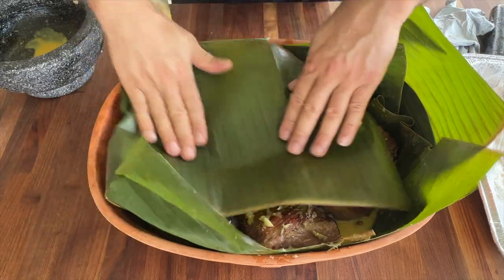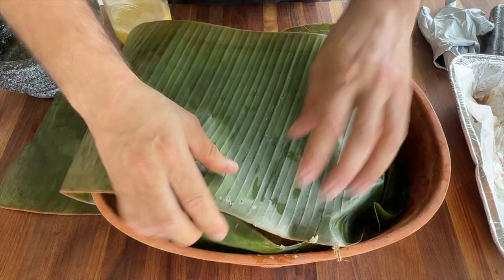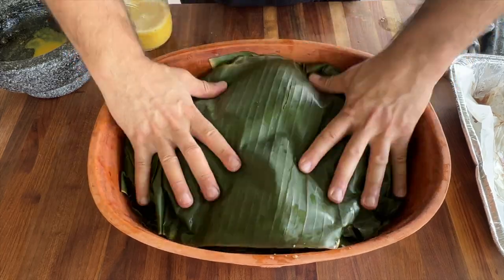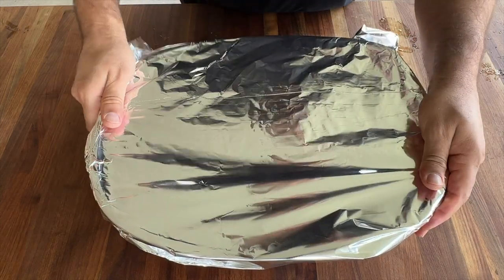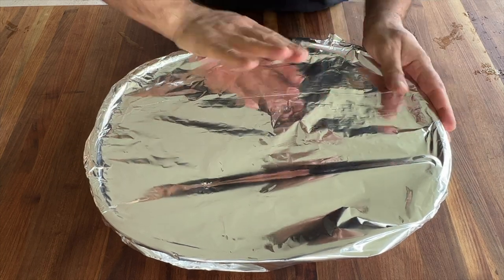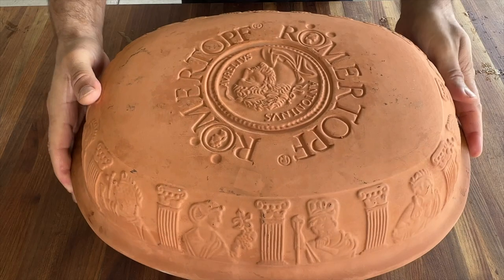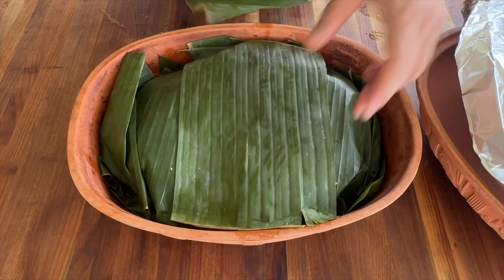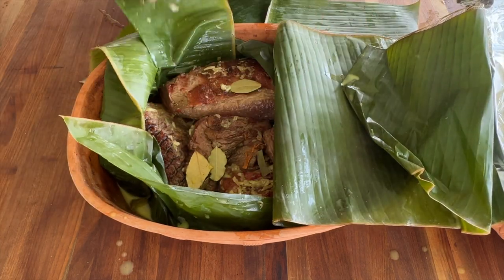Now for the clay pot with banana leaf — I'm going to rub the meat with the garlic paste we made. I'll cover this with foil before putting the lid on to make sure all the moisture is trapped inside, which will also speed up the cook. Then it goes into the Weber kettle for a few hours. I almost forgot one major thing — black pepper!